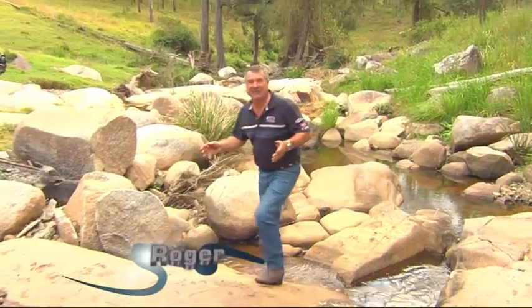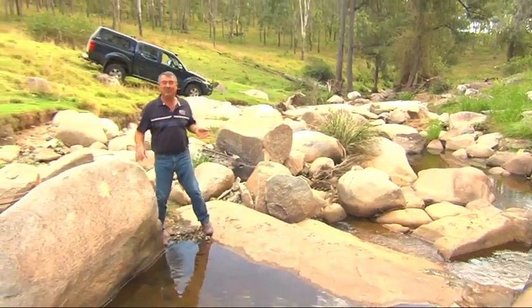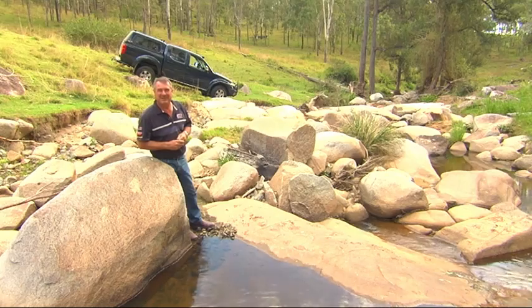To bring your family to a beautiful isolated spot like this, the best way to get there is in your four-wheel drive. And if you have got one, it opens up a whole range of incredible places to go in south-east Queensland.